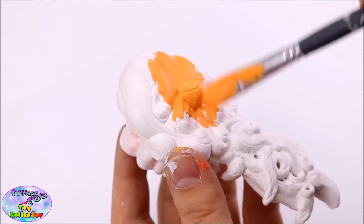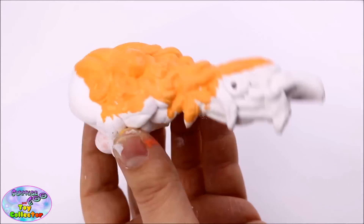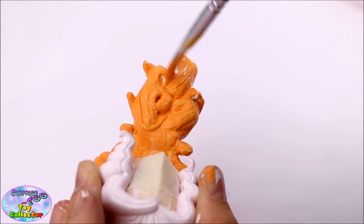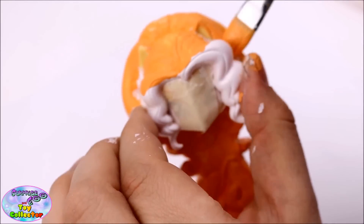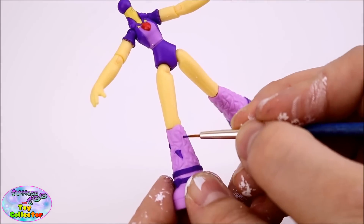Now we're going to go ahead and start painting Adagio's hair orange. We're also going to be painting in all the little details that are missing from the original Adagio Dazzle figure.